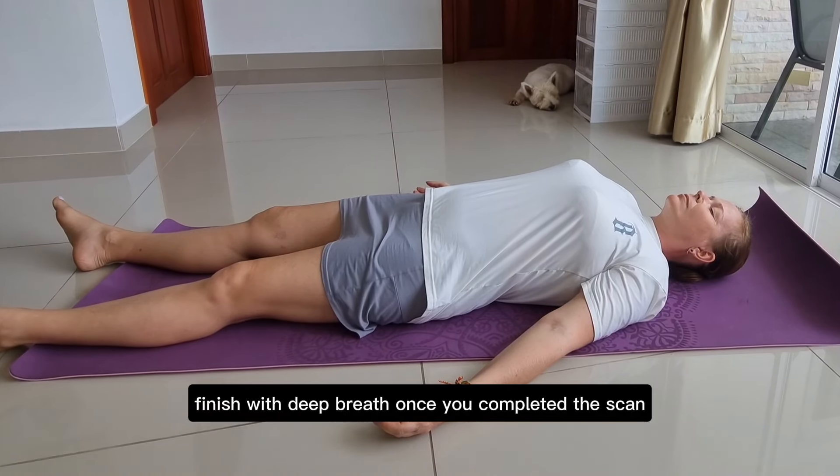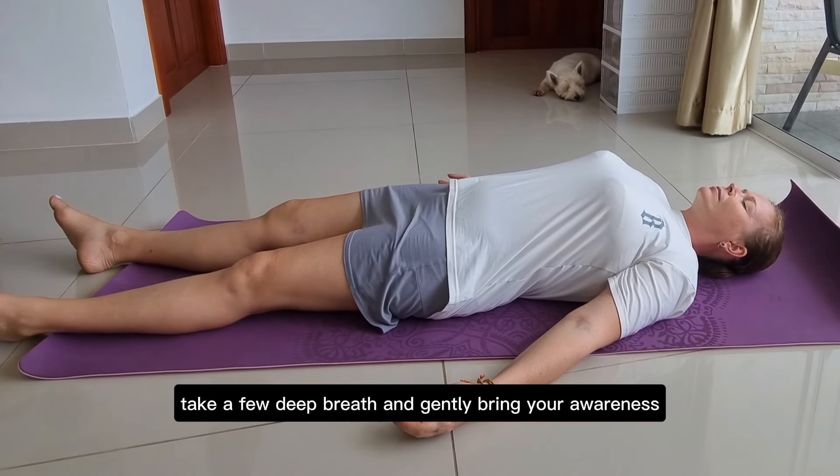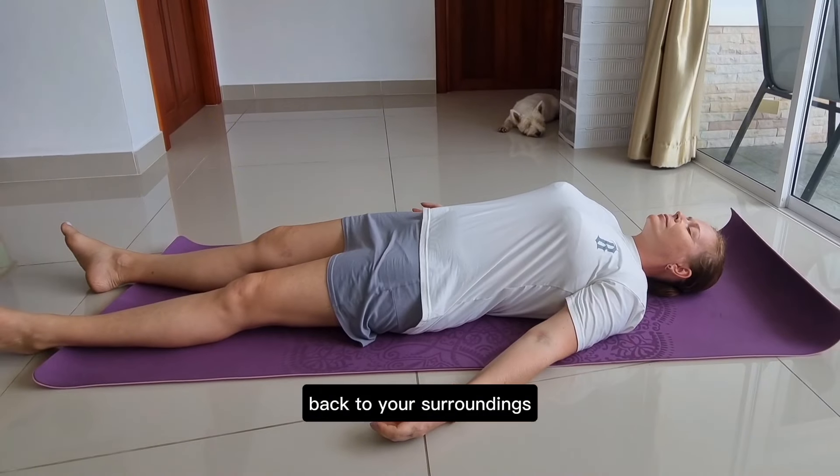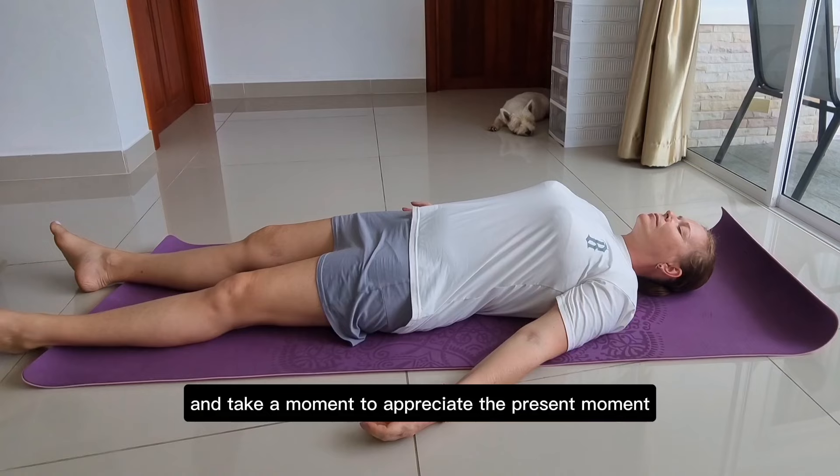Finish with a deep breath. Once you've completed the scan, take a few deep breaths and gently bring your awareness back to your surroundings. Open your eyes and take a moment to appreciate the present moment.